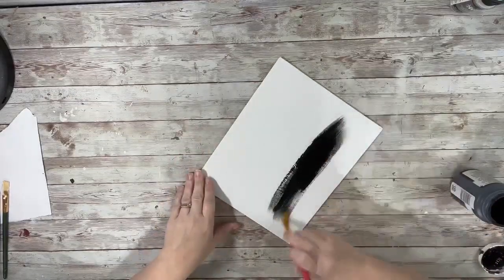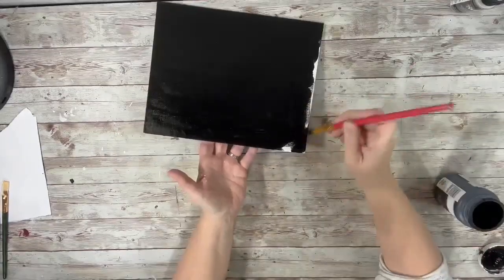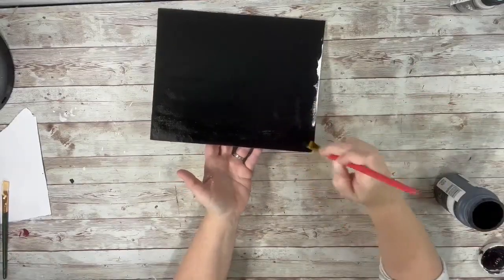First thing I did was take the black chalk paint and paint the entire front part of the frameless canvas, and I just did one coat for this.